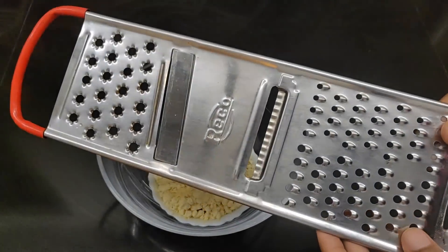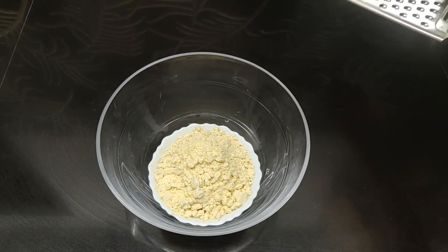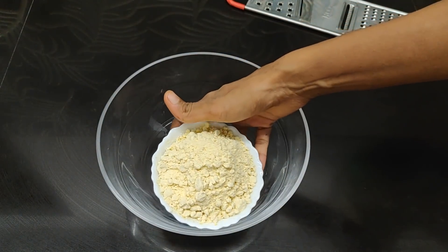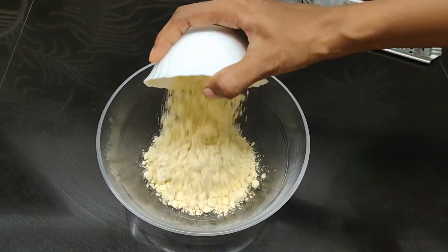Now, we are going to do a little bit of a stain. I am going to put it in a bowl.